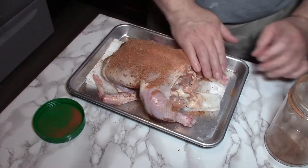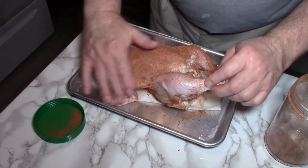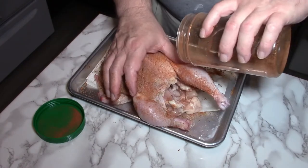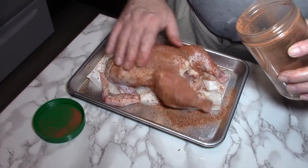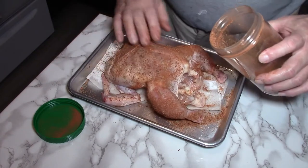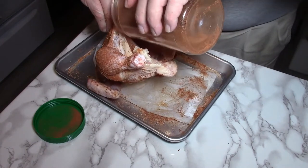Now we'll get this bird completely covered with this — every part of it that you can. But you do want to save a little bit, because you've got to put it down in the cavity.